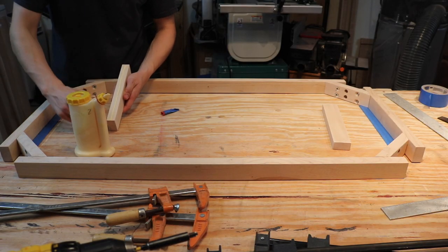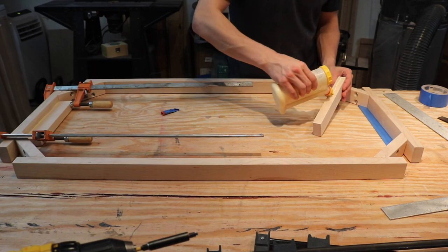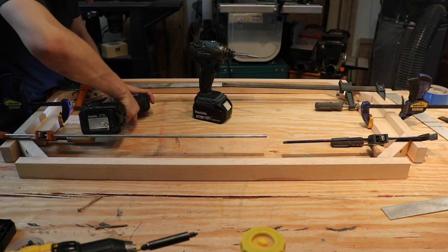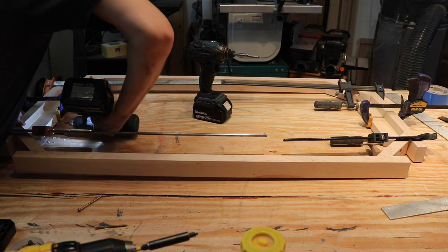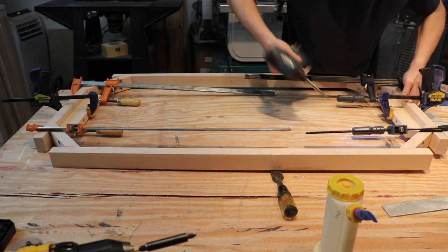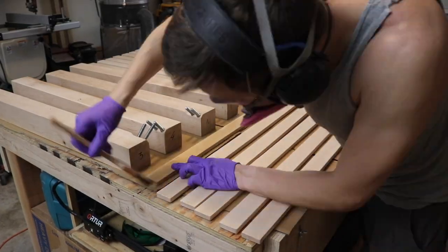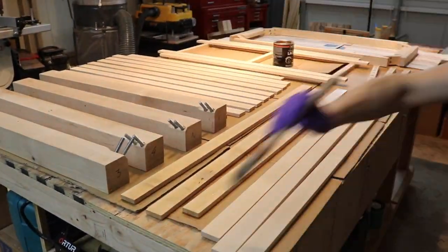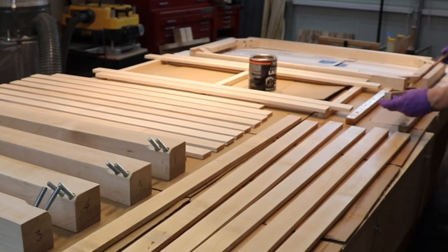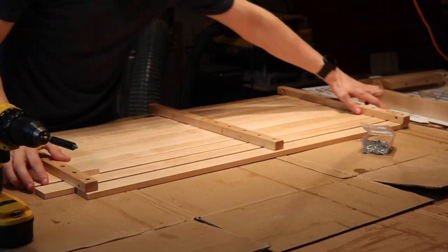The final step for the upper portion of the frame is to add two blocks that will lock the tabletop into place. I glued these blocks to the frame and drove in a few screws. With the tabletop-securing blocks in place, everything is pretty much done. The only remaining holes are for locking in the tabletop through those two blocks. I then applied a total of three coats of varnish, sanding in between each coat — a process that took a couple of days.